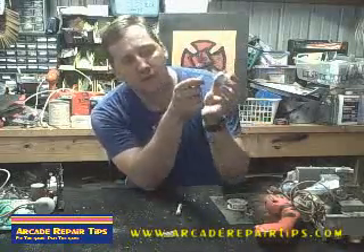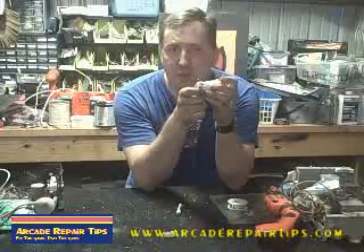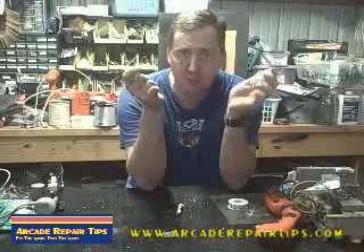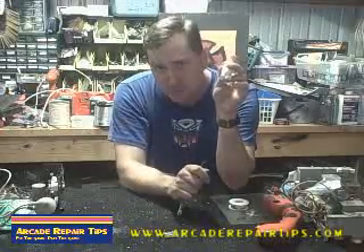So where do the two wires go? A lot of that depends on what you want to do with the push button. If you want it to do something when the button is pressed — let's say for instance we're playing a fighting game and you want to punch — if you want it to do the action when you push the button,